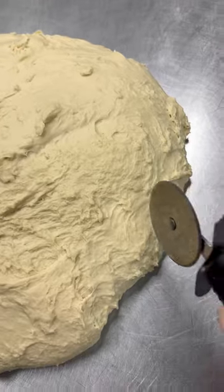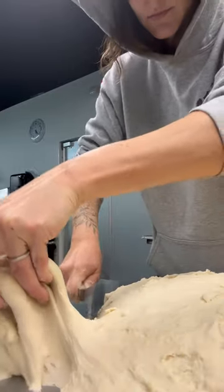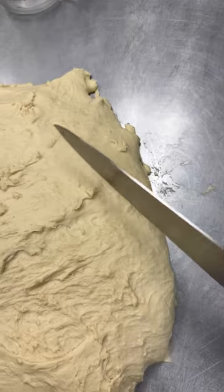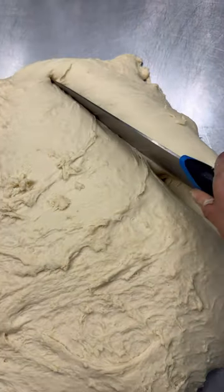I tried a pizza cutter and failed miserably at it. Then I tried a spatula — that was also miserable. I set out to look for something else and found a knife. Somebody forgot a knife, and I'm so glad they did, because without it I couldn't have gotten through it.